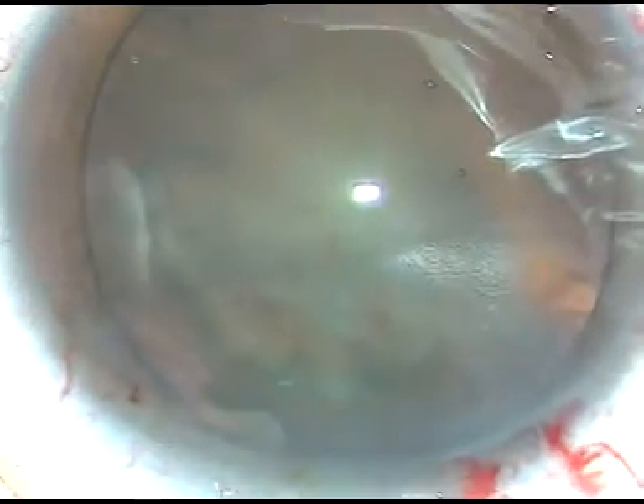I know that in this case it will not be possible to chop the nucleus. I have to manage this case in some other ways. By this time, the main incision and two side ports have been made. Now I am going to incise the anterior capsule with the 26-gauge bent cystotome that I made at the beginning of the surgery.